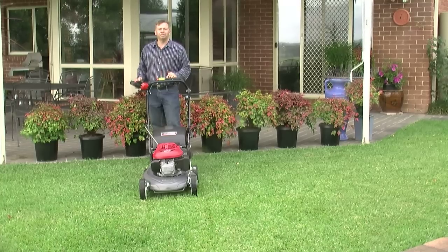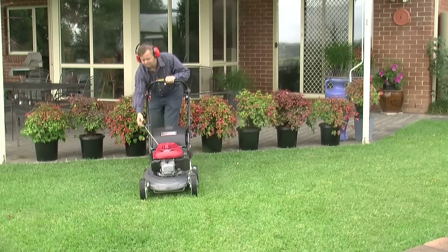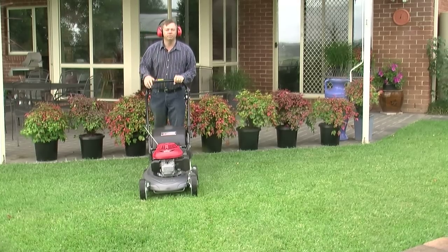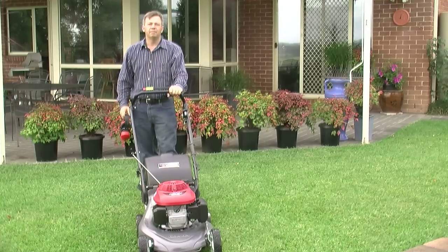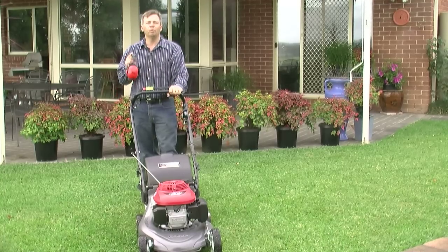Mowing a lawn sounds easy, right? Start the mower, push it over the lawn. But if you want a healthier, better looking lawn, there is a lot more to do.